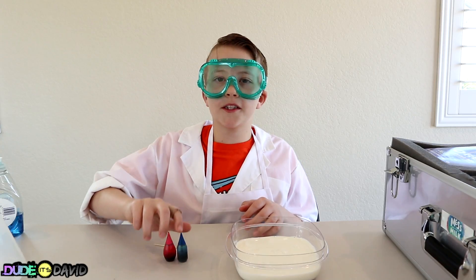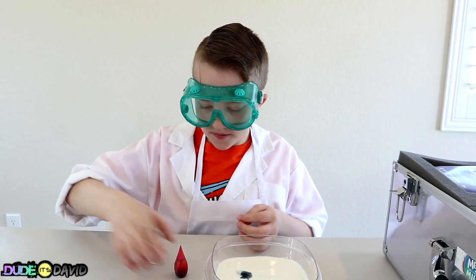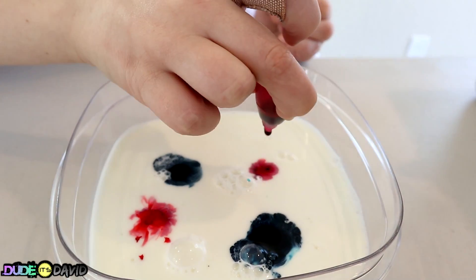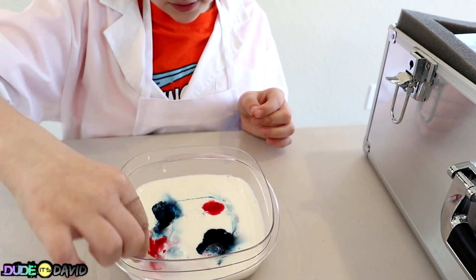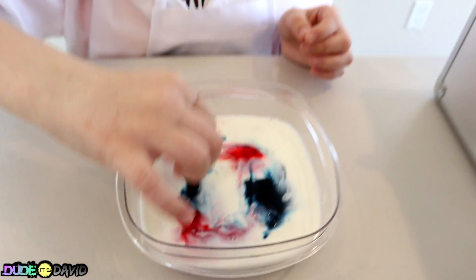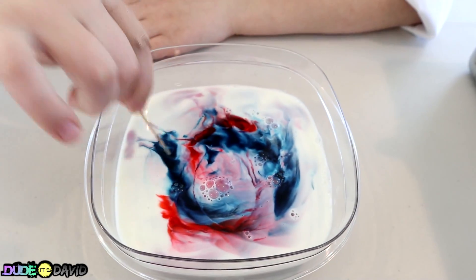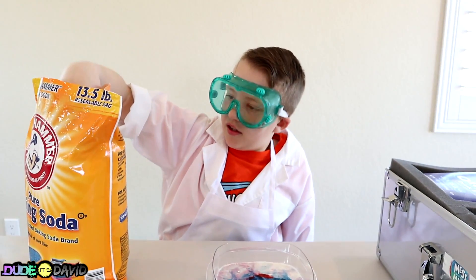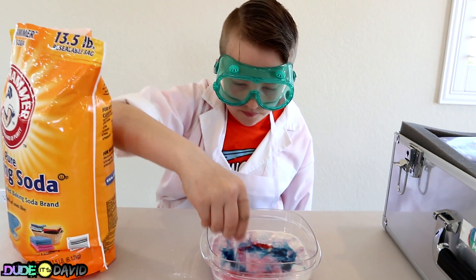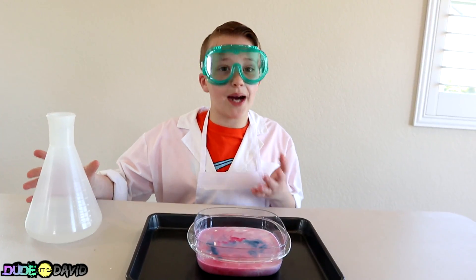Don't tell my parents — I sometimes sip from the milk jug! I'm gonna put some red and blue in my milk now and swirl it around. I'm gonna need a Q-tip, this is too thin! Next we're gonna add a little bit of baking soda to the top — I think we can do a little bit more for a better reaction! Now here comes the fun part — we're gonna put some vinegar in here and see what happens!